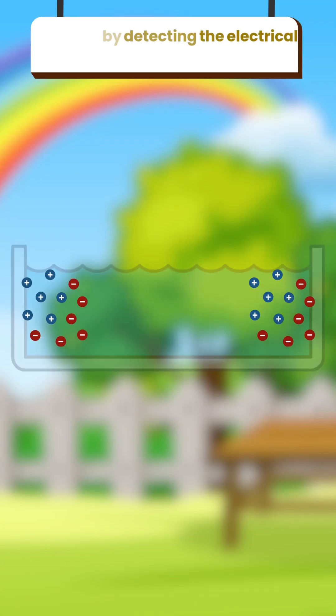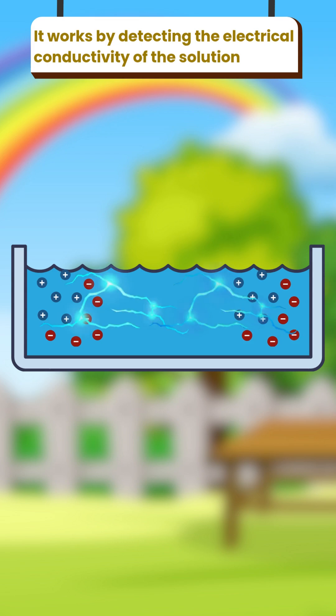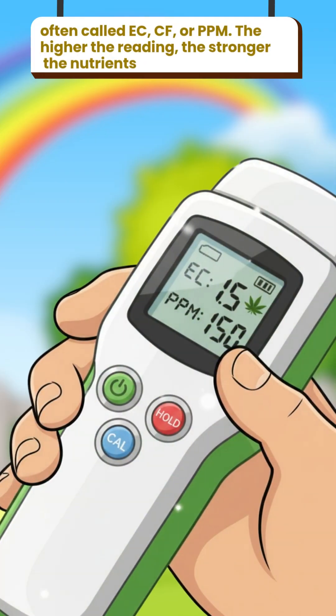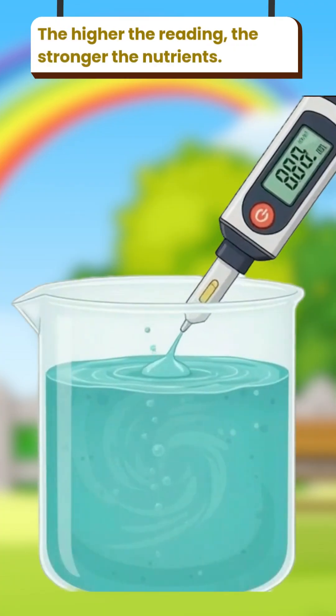It works by detecting the electrical conductivity of the solution, often called EC, CF, or PPM. The higher the reading, the stronger the nutrients.